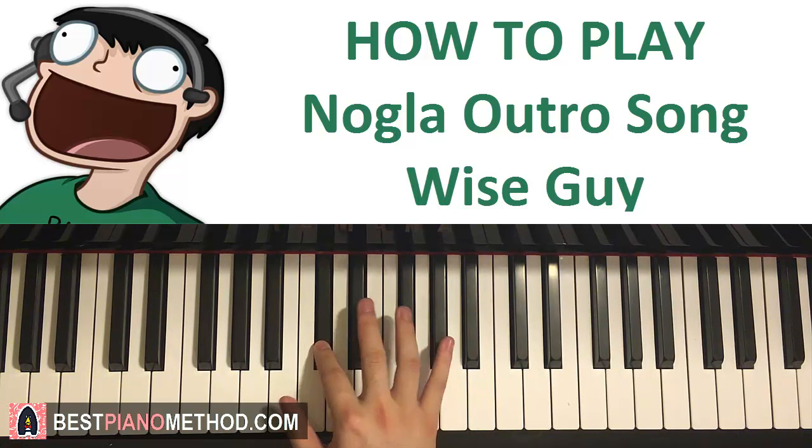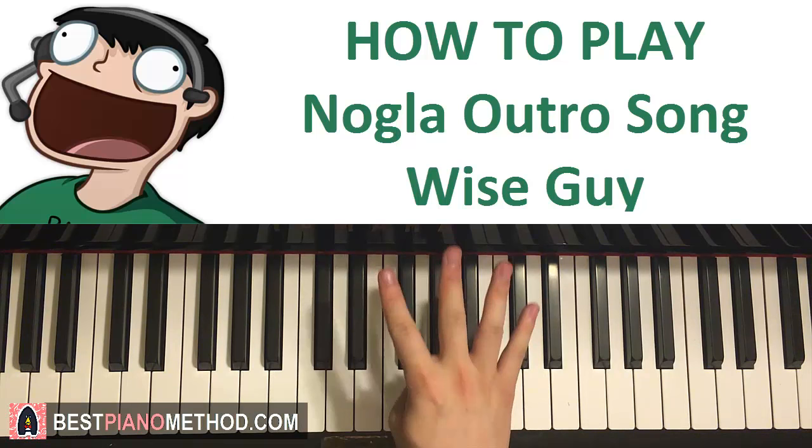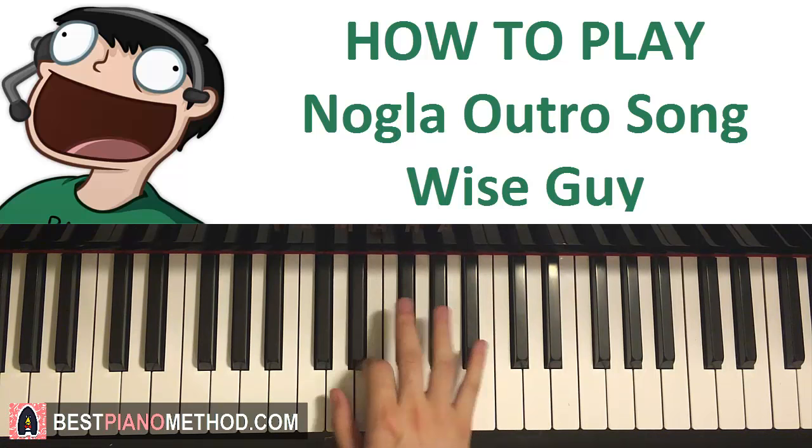One more time. When it's fast, it goes like this. Practice it by grouping in four, two, and then one. So it's like one, two, three, four, da, da, da — like that.